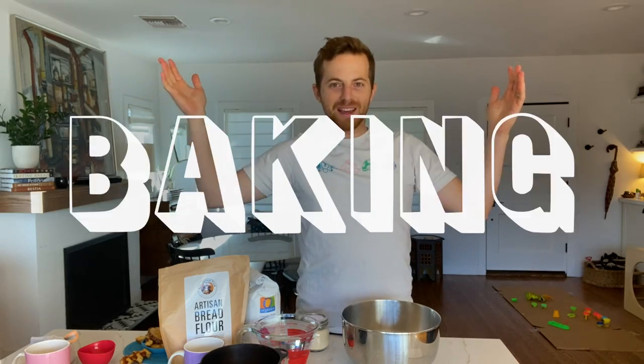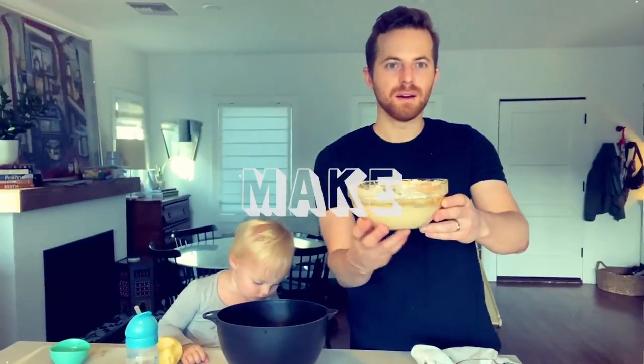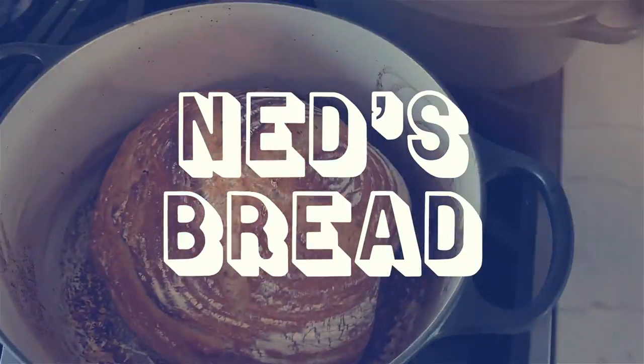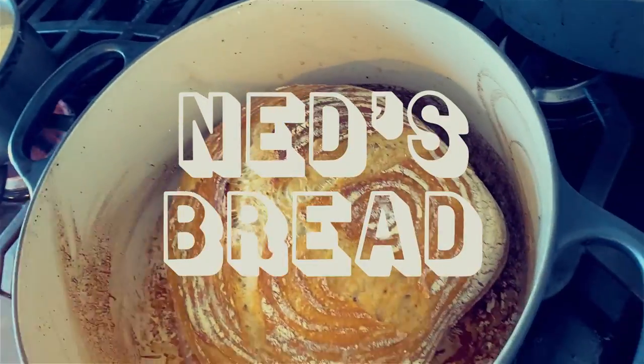Welcome to Baking with Ned, from Baking Bread. Hey, how's it going? Good. How are you doing in this crazy time? I'm good. I'm hanging in there.